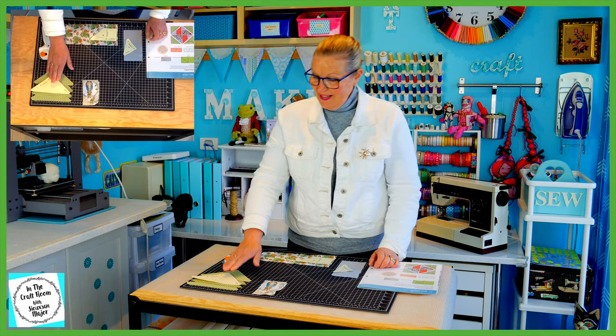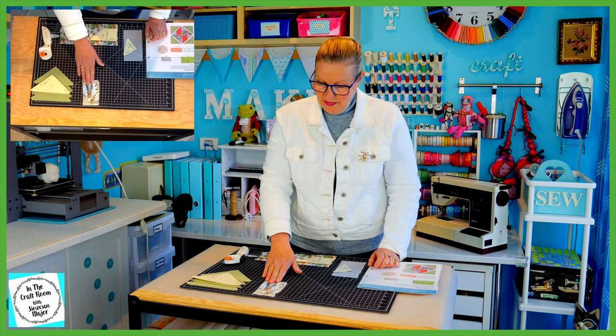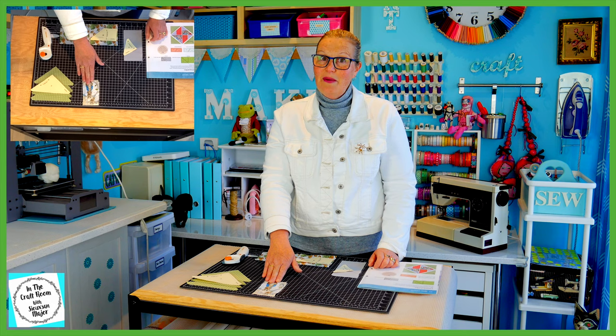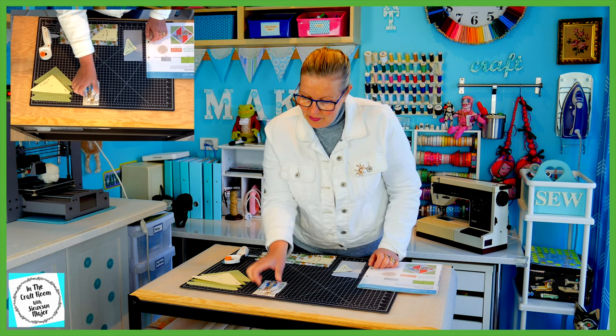So I've cut out our C template pieces in the Meadow Spot. I've also cut out the H template pieces using the Licensed Fabric. This was a bit fiddlier and I did it before I started videoing because I wanted to line up Peter Rabbit in the middle.